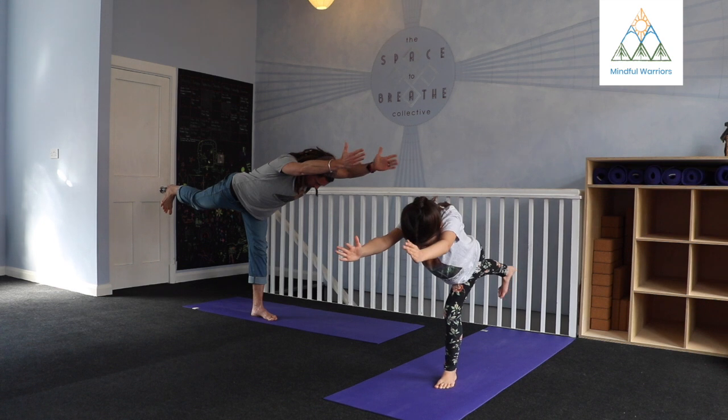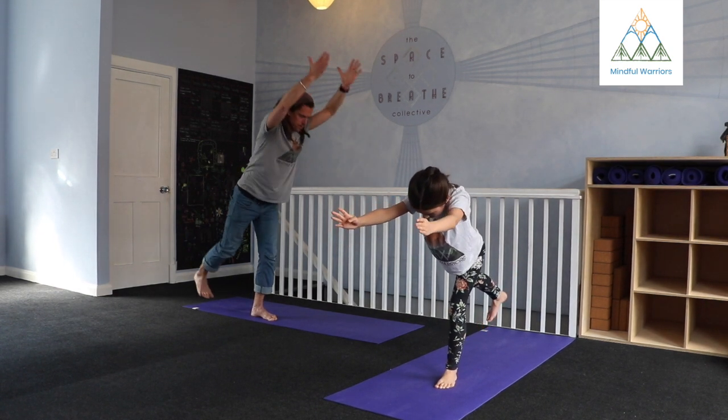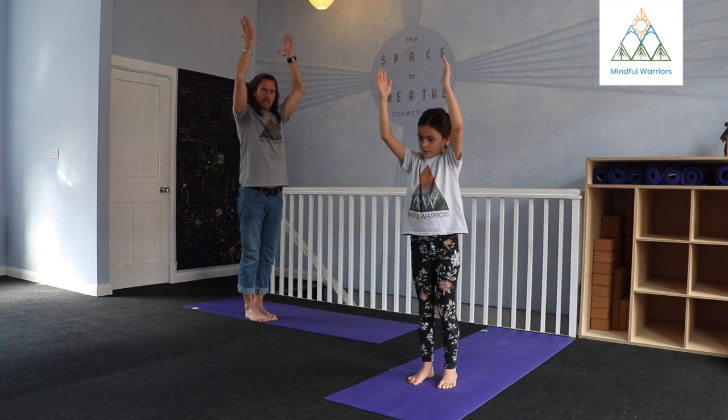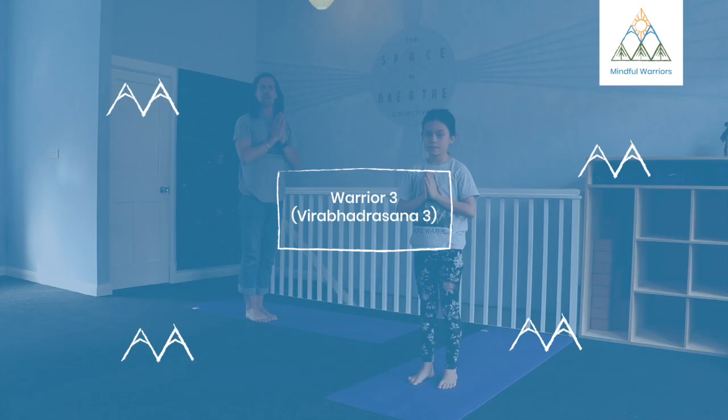Anywhere in between is fine. When you're ready to make your way back up, save a little bit so that you can take an inhale, mindfully draw back up, set that right foot back down, and you can release the hands. Pause, take a few breaths, and repeat it on the other side.